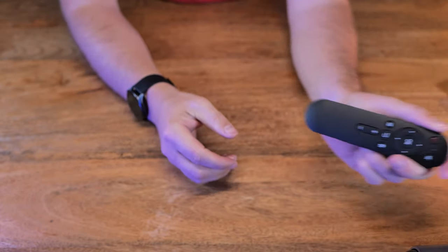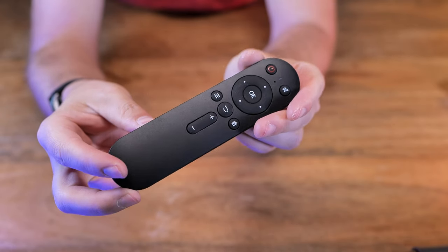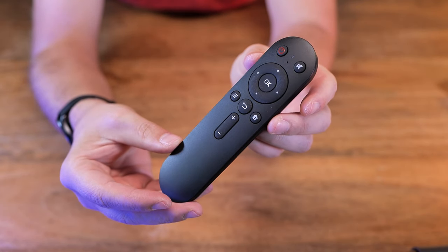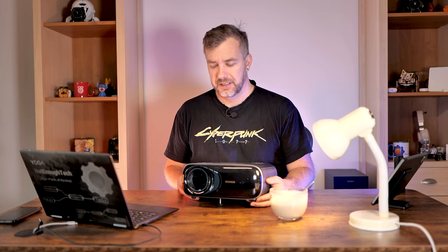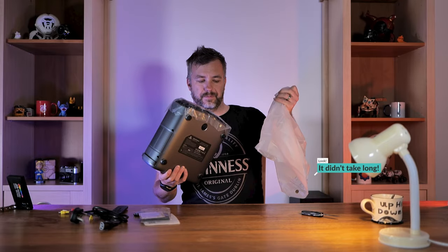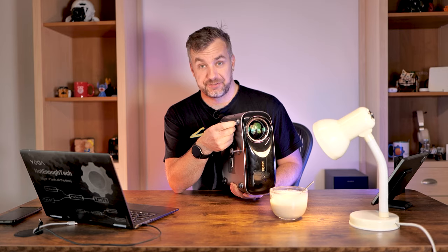On top of that, you also have Bluetooth for connecting to Bluetooth devices, a headphone jack, an audio/video jack, and an infrared remote — which is quite useful, especially since the unit has two infrared sensors, one at the front and one at the back, so whatever orientation you use, you can always control it. It's a budget projector, which means they probably cut some corners. The rubber pads at the bottom are easily unstickable, meaning you can accidentally remove and lose the rubber feet.